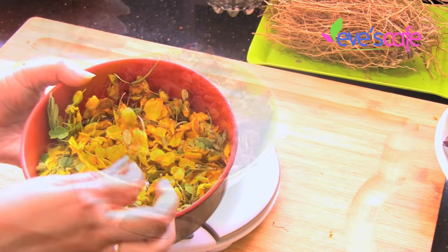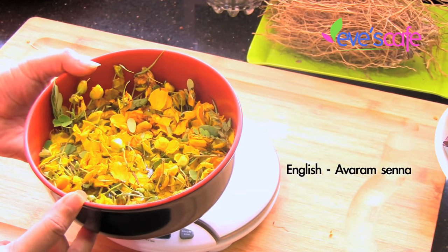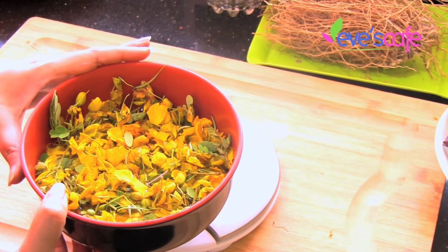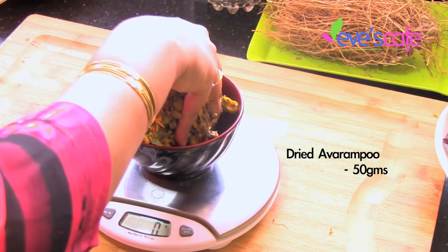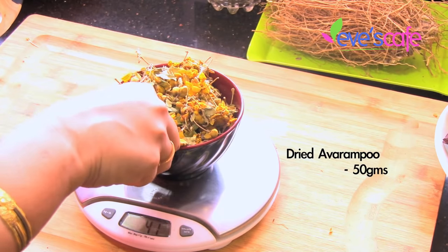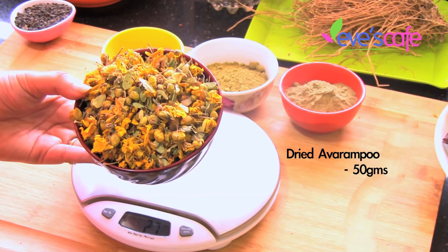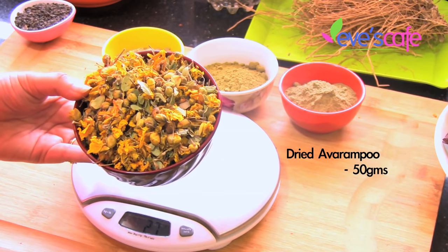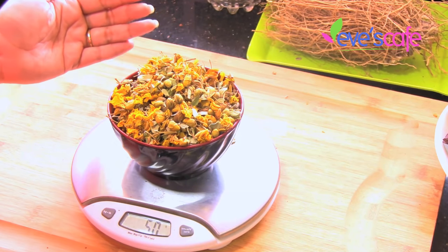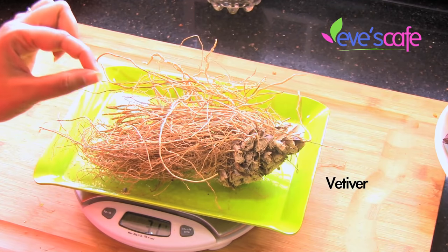This is called awarampu in Tamil, also called matura tea tree, and in English it is called awaramp senna. I am going to use the dried format of awarampu for this shikakai preparation — I'm showing you the fresh form of this flower. We are going to take around 50 grams of awarampu in dried form. Awarampu helps to reduce body heat, reduces dandruff in your scalp, helps to clean and condition the scalp and hair, and gives you very soft and silky hair.